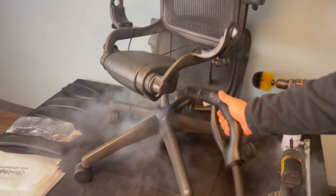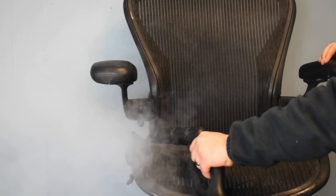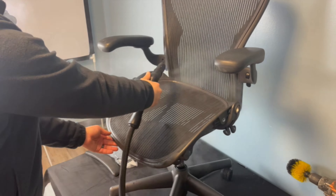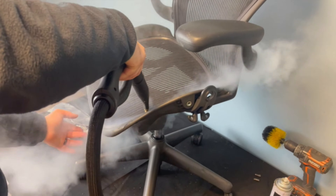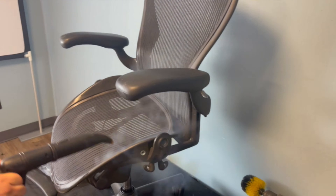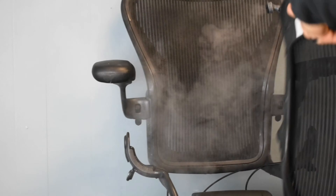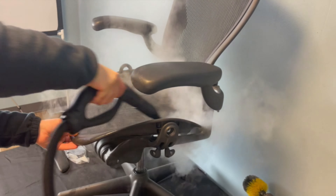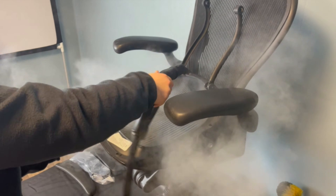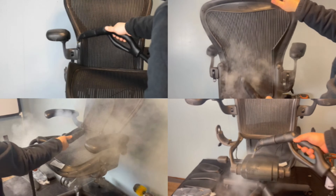This step is tricky because dust tends to gather underneath the seat and in the gaps between the seat mesh and seat pan. Our team is aware of these difficult areas, so no worries. The steam cleaning stage takes a long time and effort, and we do it manually to each part since it requires an expert with attention to the smallest details.